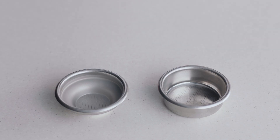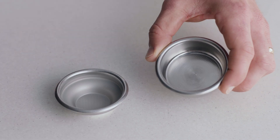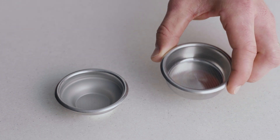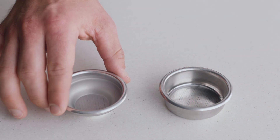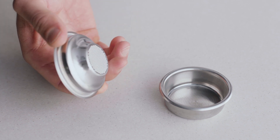Choosing the right filter basket will help achieve a balanced coffee. Use a two-cup filter basket when making two coffees or when you want a stronger coffee. On the other hand, if you are making a single cup or a weaker coffee, use the one-cup filter basket.